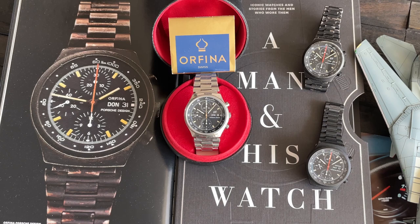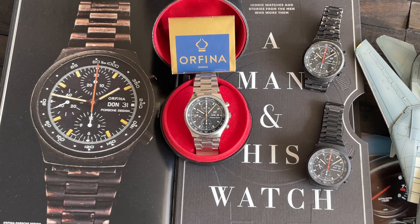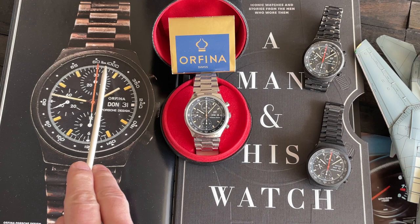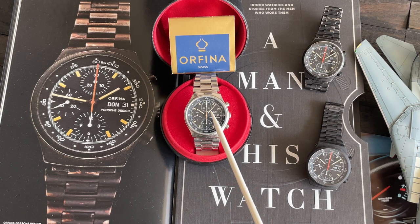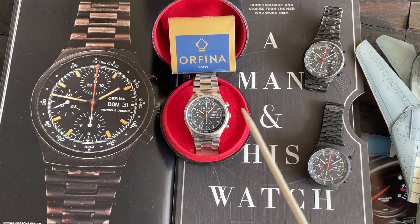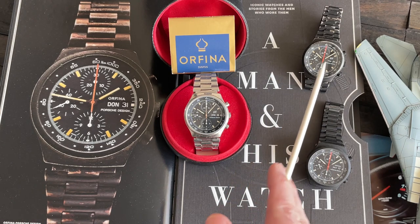The Mario Andretti watch is well documented in this fabulous book — you probably have it — 'A Man and His Watch.' This is pretty easy to pick out because, as we can see in this picture, the configuration of the sub-dials clearly shows the Valjoux 7750. We also want to note that the scale is in kilometers and the day is in German — that's how we identify the Mario Andretti watch. This silver model here has a PD logo on the dial but doesn't have the Orphina branding. Over here is the Andretti one with the German day wheel and kilometers, and back here we have one made for the American market with miles, not kilometers.